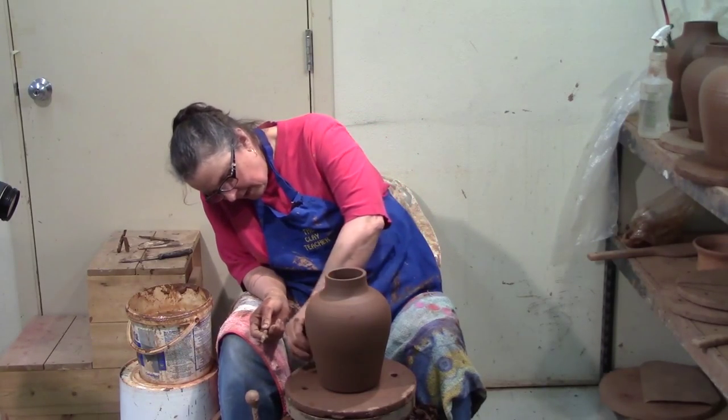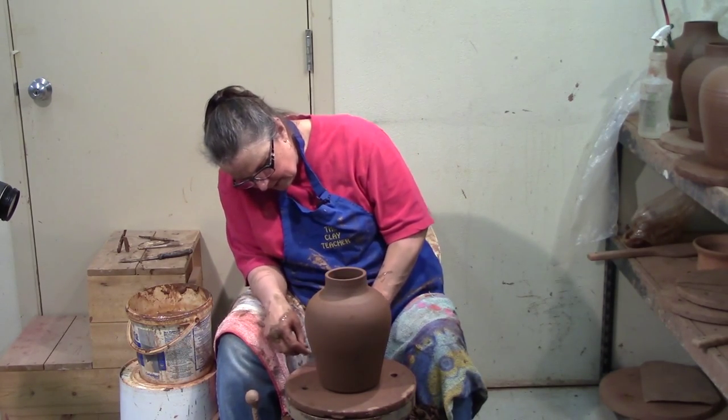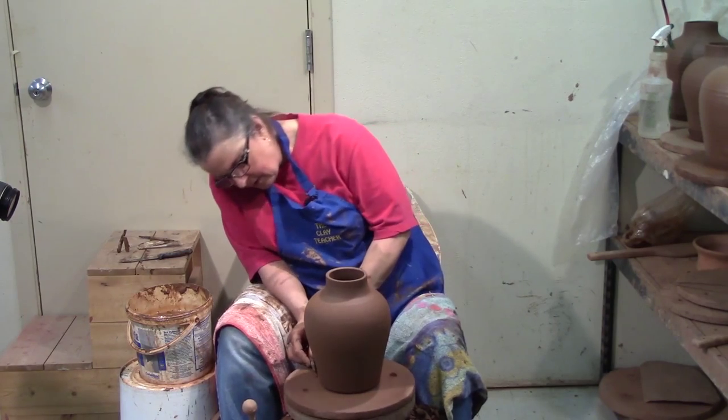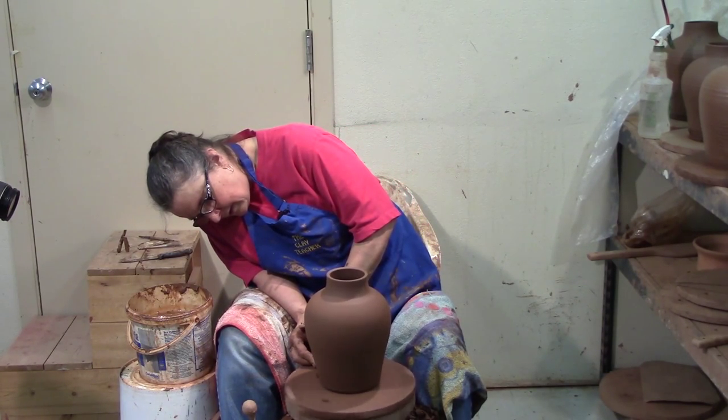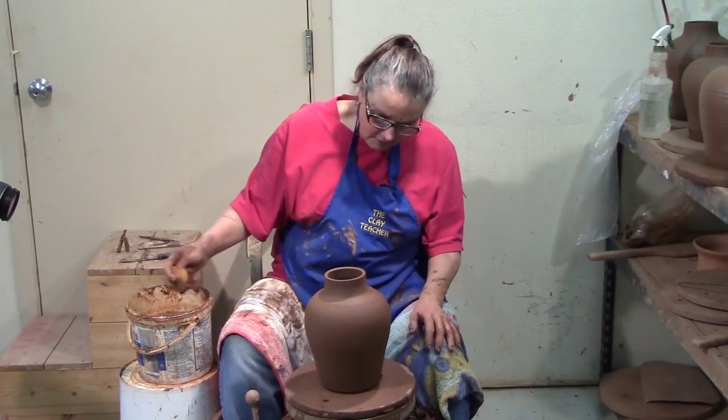When you're glazing and you wax the bottom, you can't have glaze all the way down to the table. But if you've got that undercut, you've got the bottom in shadow and you won't see where the waxing starts and the glazing ends. Now I've got it all open.